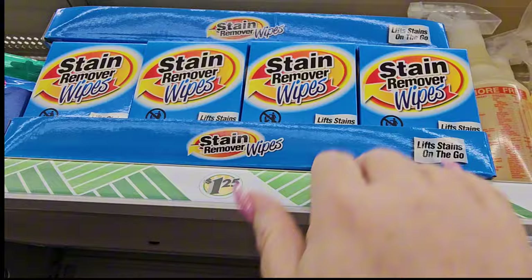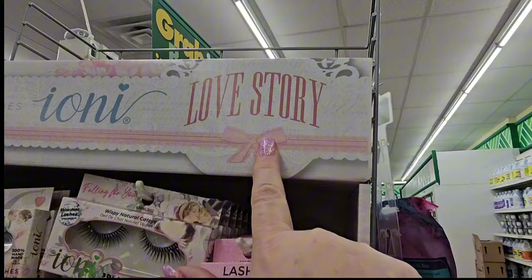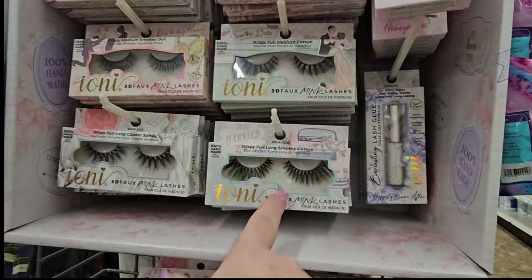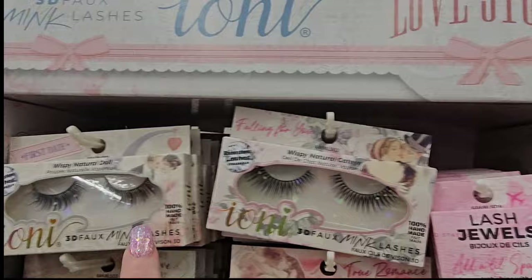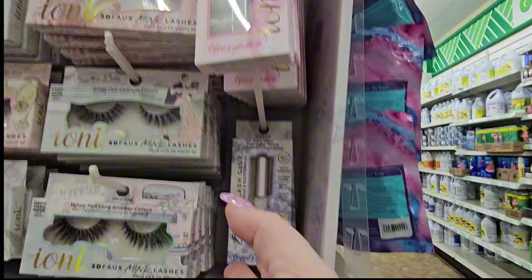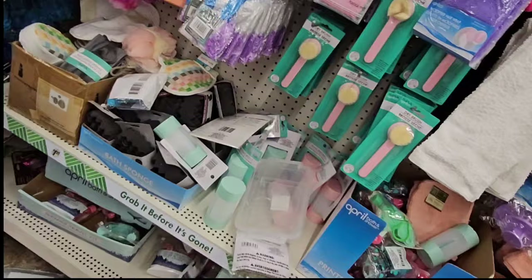On the end cap there are 3D foam mink lashes from Ioni called 'Love Story.' The lash names are: Just Married, We Do, Key to My Heart, Save the Date, True Romance, Falling for You, First Date, and Our Love Story — with lash glue and lash jewels conveniently next to each other. Ioni is really going with the love theme.